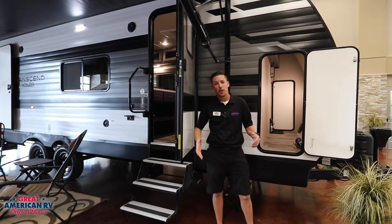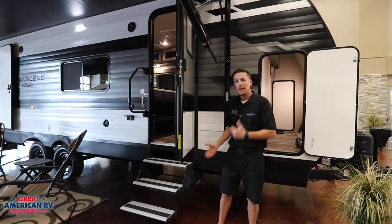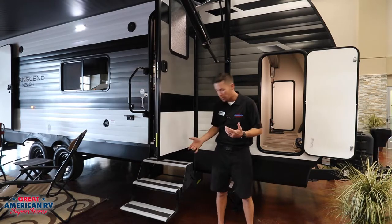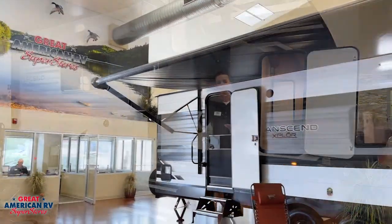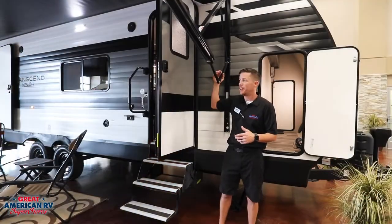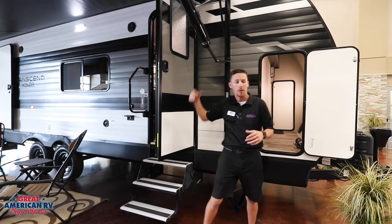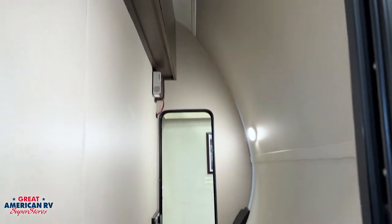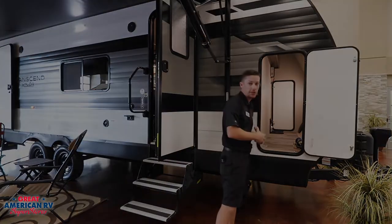A couple of standard options on our unit are 5,000 pound stabilizer jacks, our friction controlled entry door, fold down steps, and an electric awning with manual pitches on the side that are easy to get to. There's also a really cool storage compartment in the front — it has a ton of room from top to bottom; you could probably shove a canoe in there and take it down the road with no issue.